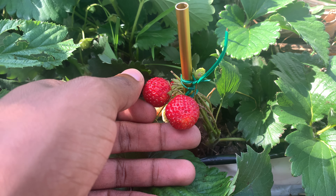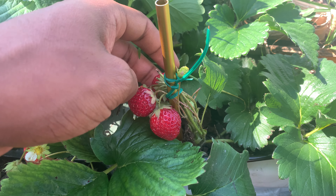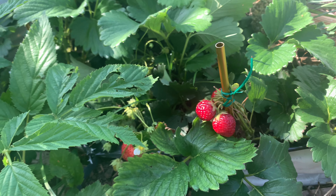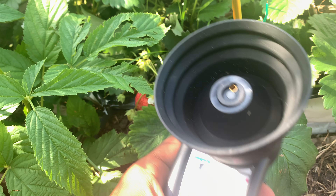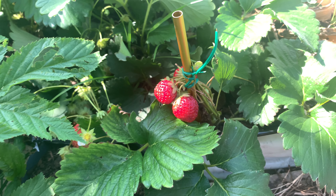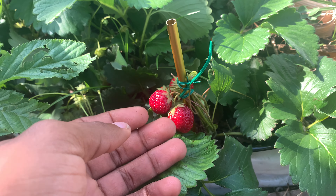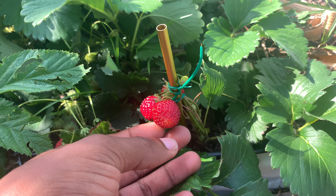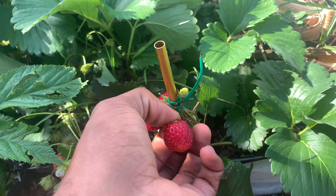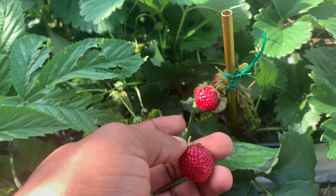My Pal One handheld brix meter is what I really go by because I feel it's a little more accurate. But from what I've seen, this Hikari is only a couple tenths off compared to the Pal One. So Marshall very much has a brix of at least 12.